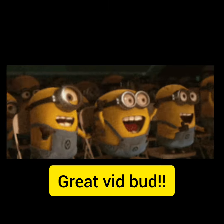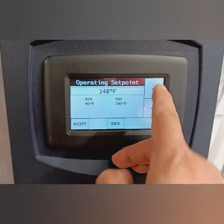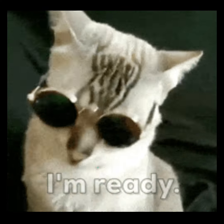Hey everybody, got an awesome video for you here today. Today I'm going to show you how to change the temperature in your EnviroSense water heaters. The EnviroSense are high efficiency, high output water heaters — not too common, but they are very difficult to deal with. So if y'all are ready, let's get into it right now.